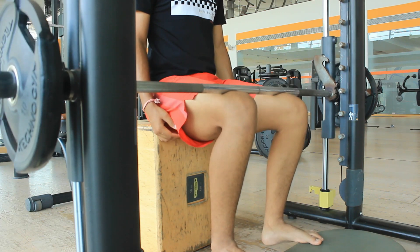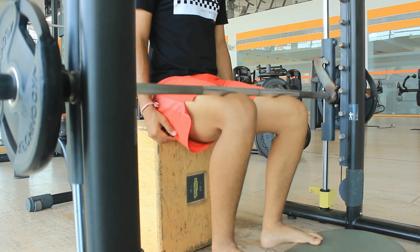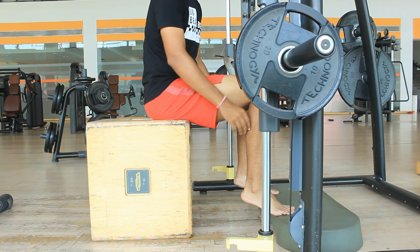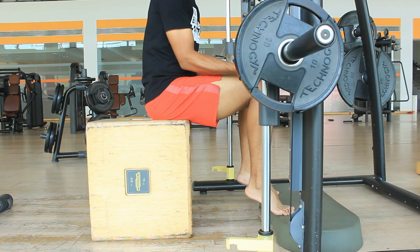In a seated calf raise, you're working mainly on your soleus instead of your gastrocnemius. If you want to see the difference, you can just feel the muscle — you'll find the contraction is not in the gastrocnemius, it's mostly in the soleus. The most important part for either standing or seated calf raises is that you get a good stretch in both muscles.